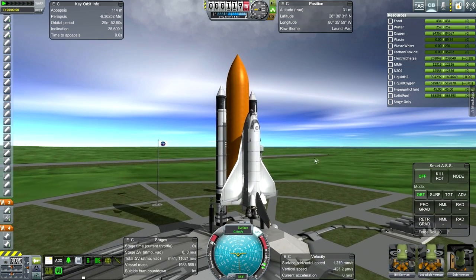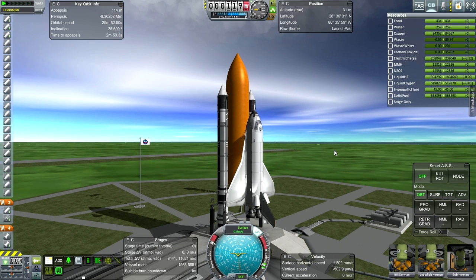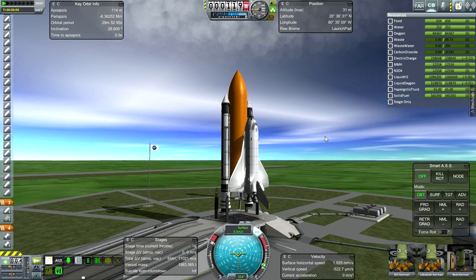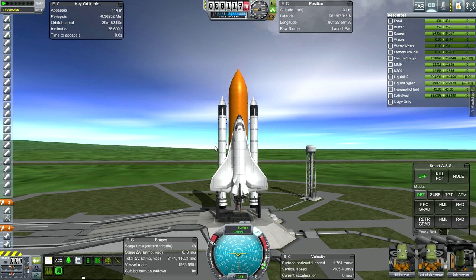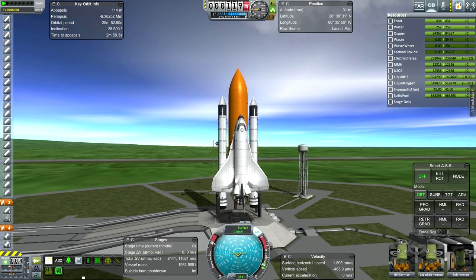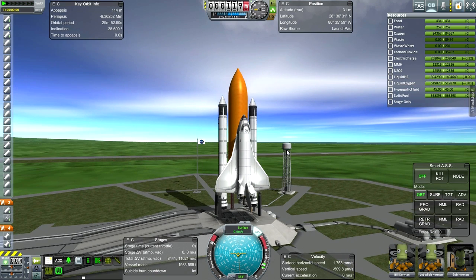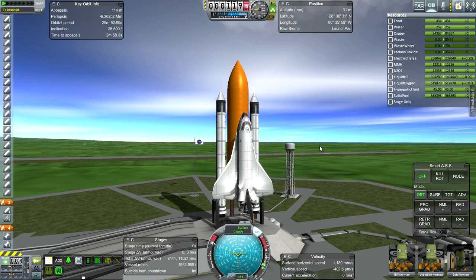One thing to mention: in the payload bay there is one of the rather overpowered B9 reaction wheels. That's not for launch so much as for re-entry, because I can't keep the nose up otherwise. If I reconfigured this so it looked nothing like the space shuttle, I could probably figure out re-entry without the reaction wheel. But it was either look like the space shuttle or re-enter properly without it — I couldn't figure out how to do both yet.